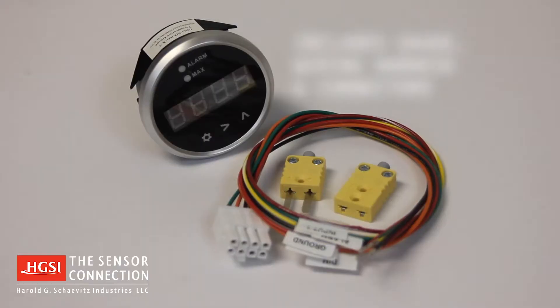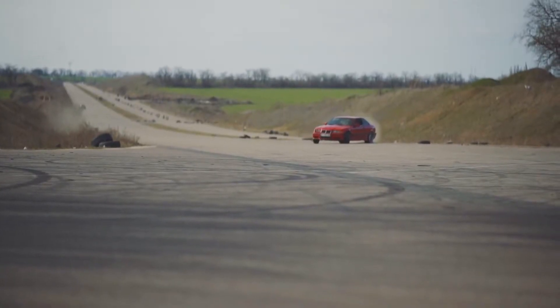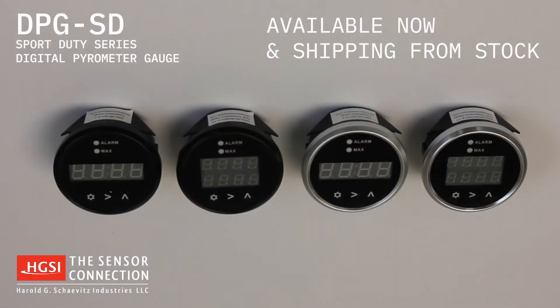The kit includes gauge, wiring harness, and connectors, providing everything you need to get on the road in no time. The DPG-SD Sport Duty series of single and dual channel digital pyrometers are available now and shipping from stock.